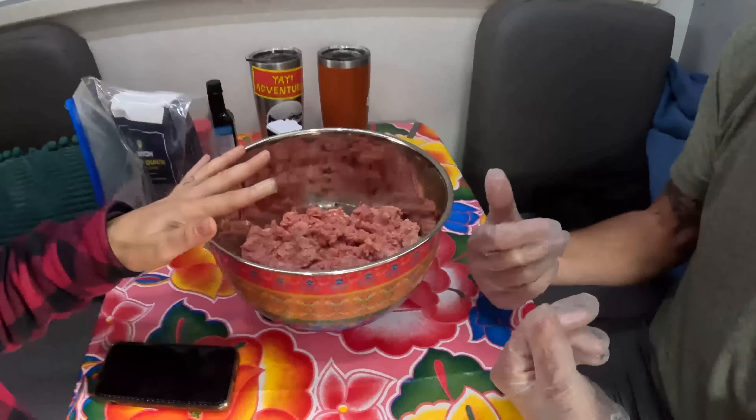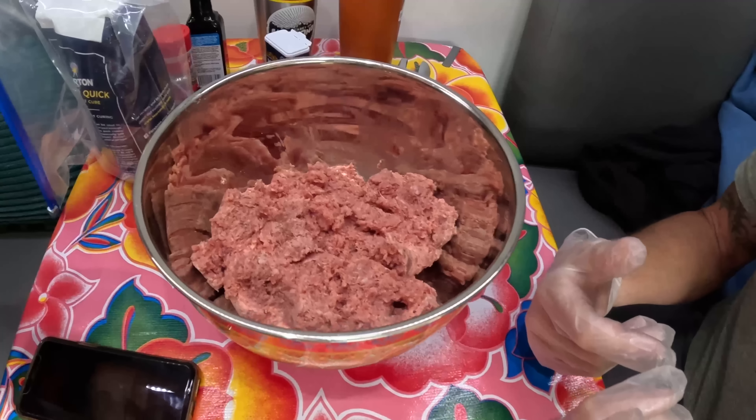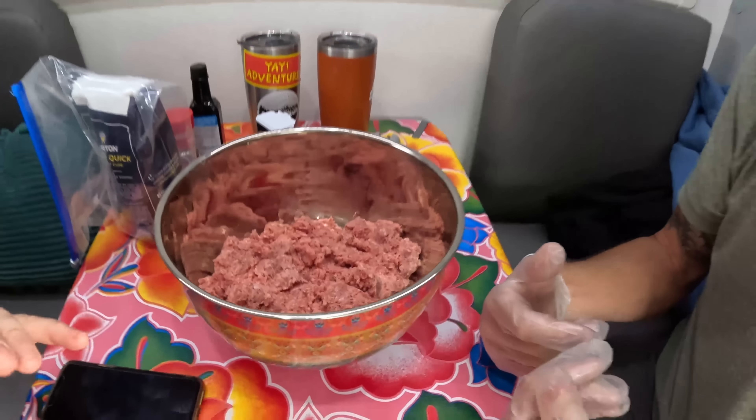The first step: we have about two and a half pounds of hamburger in the bowl. It's best not to use super lean burger — which is hard for us — because this actually needs some fat in it. I was looking for 85/15 but this is 80/20.